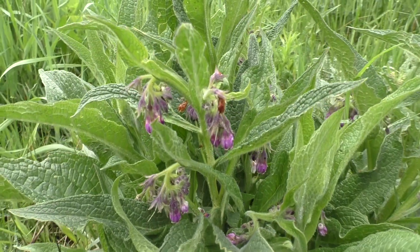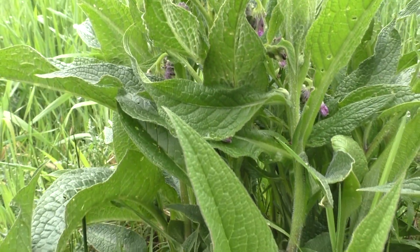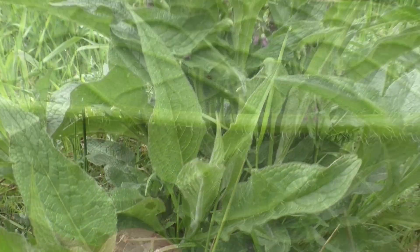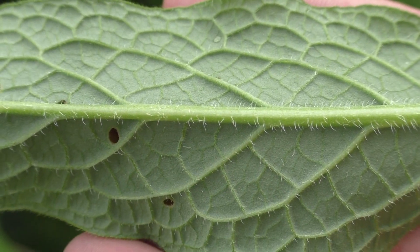Growing towards an average height of 30 to 100 cm, the plant features very distinct felted or wire-haired leaves which are elongated and lance-shaped. Another unique characteristic of Comfrey are its extremely pronounced leaf veins.